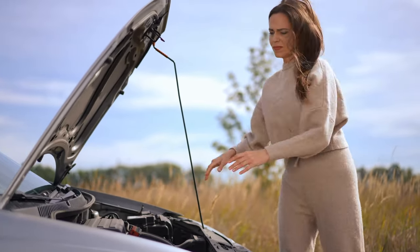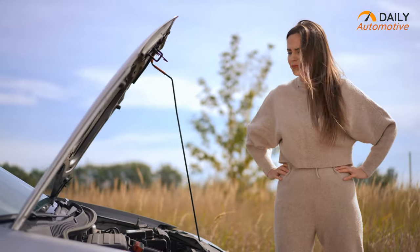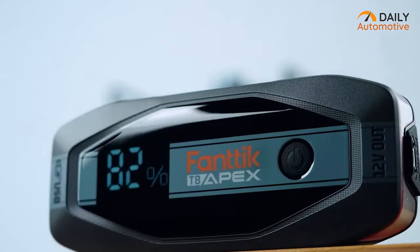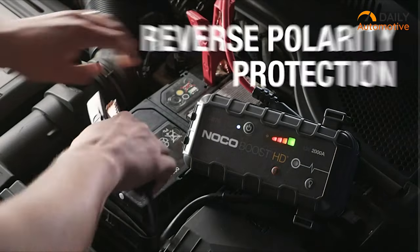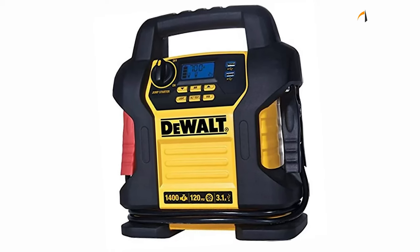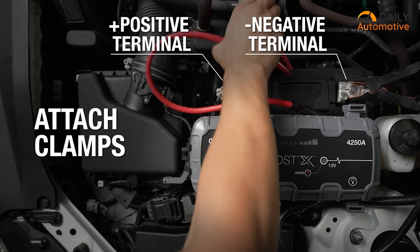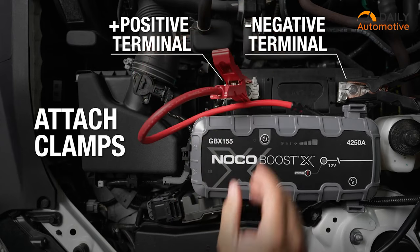We've all been there — car won't start, frustration kicks in. But fear not, portable jump starters are here to the rescue. No need for another car, just you and seconds to fix it. We tested a few to find your perfect match, so sit tight, relax, and enjoy our video on the five car jump starters you should have in the glove box.